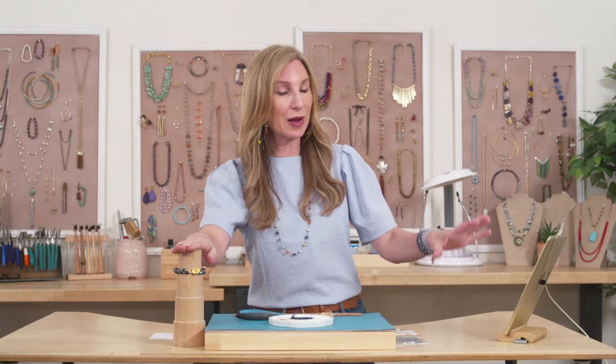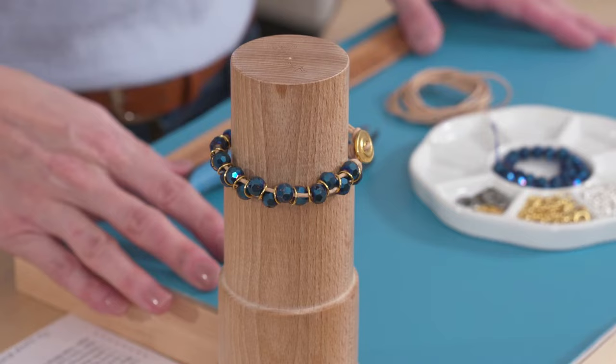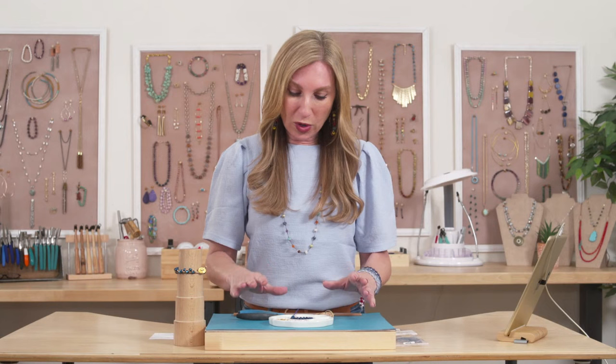We're going to give away two of these bracelets today — the one that I make, and also the one that's already made here as a sample. So if you let me know who you are and where you're from in the continental United States, we're going to send you one of these beautiful Druzey Agate Sparkle Bracelets. Let's go ahead and get started because I promised we'd get this done on our lunch break.